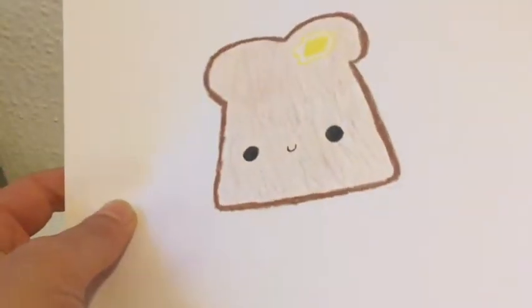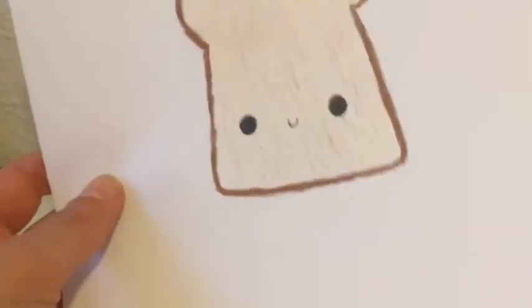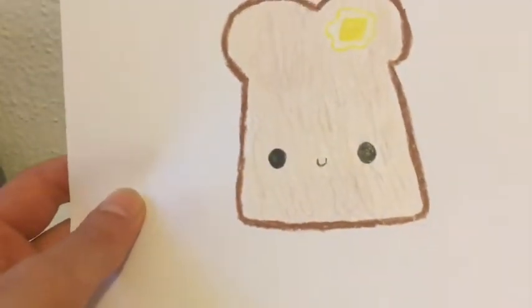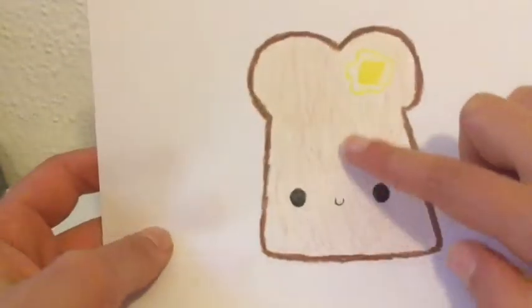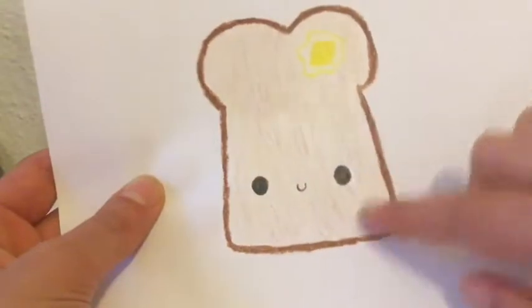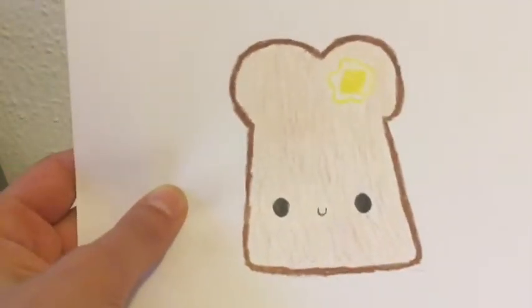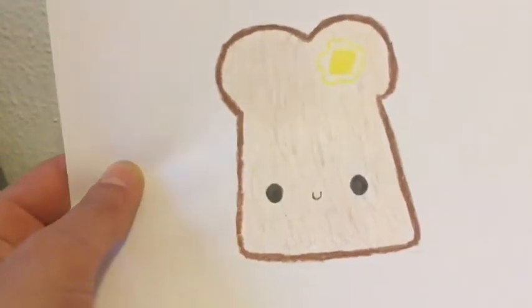First of all, I just colored, or I mean drew, whatever you want your squishy to be. This time, I'm making a toast squishy, and I didn't leave it just a regular red color. I kind of shaded it in, because when you toast a piece of bread, it's not the same color if you toasted it that much.